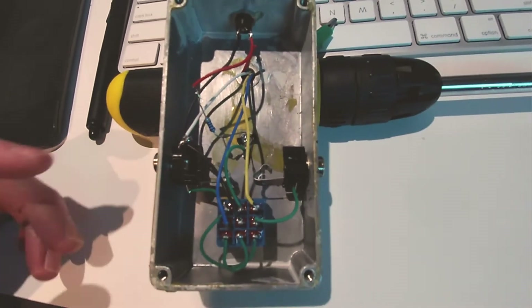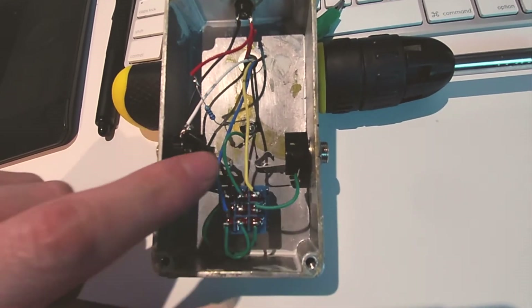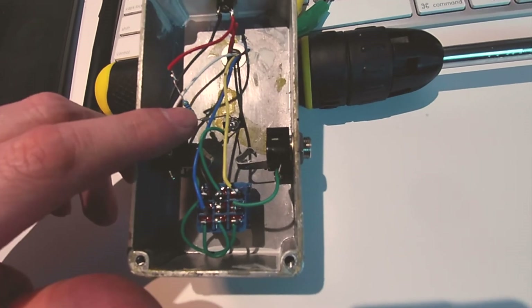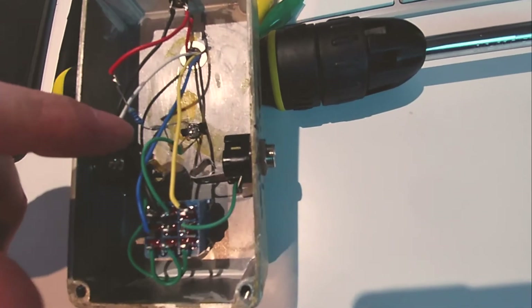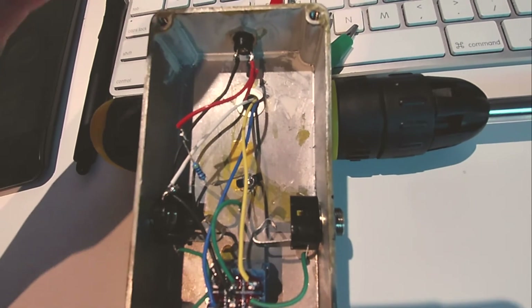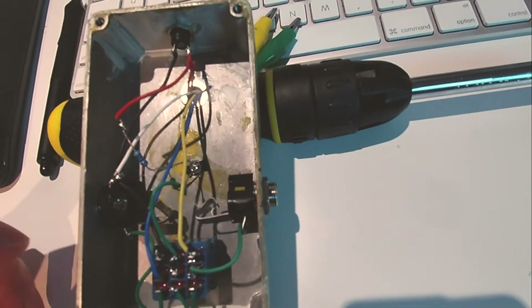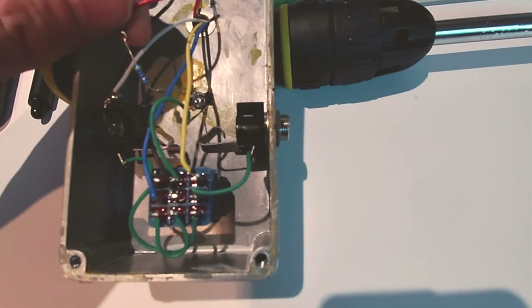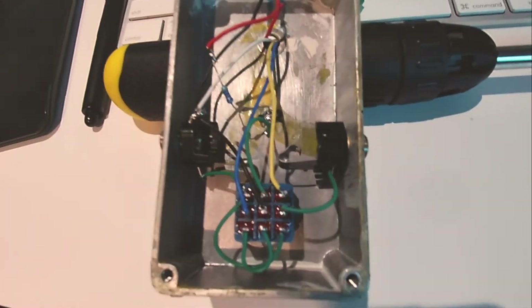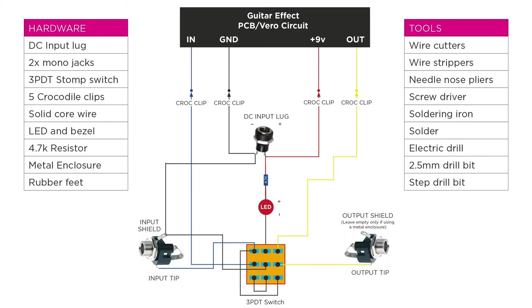So this is my test box opened up. What you'll need is a three-pole double-throw stomp switch, two mono jacks, a 4.7k resistor for the LED, an LED — I've got a blue one in this one — and a plastic DC lug. I say plastic because this is a metal case, so if you had a metal DC lug it wouldn't work because it'll short everything out. I've used braided wire in this one but I use solid wire now because it's a lot easier to work with. Follow the circuit on screen, and you'll need four crocodile clips that attach to the box.